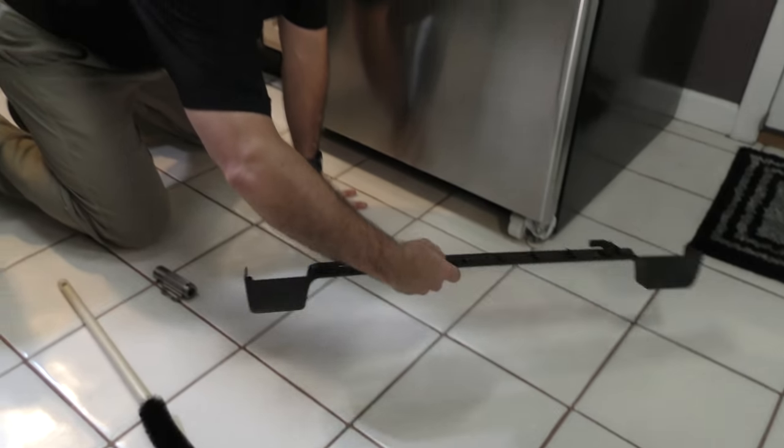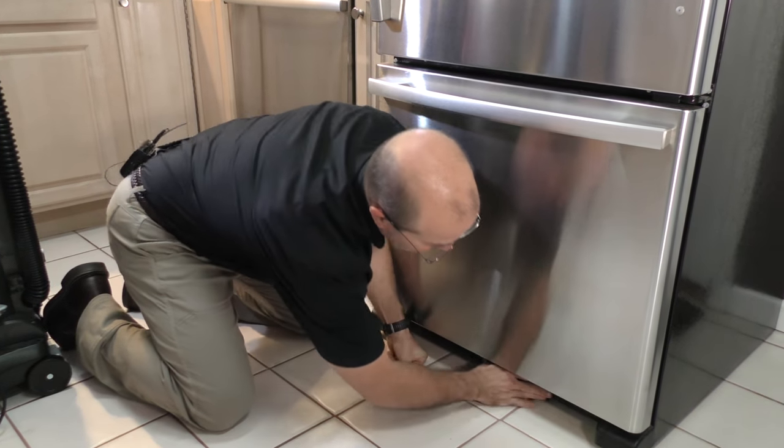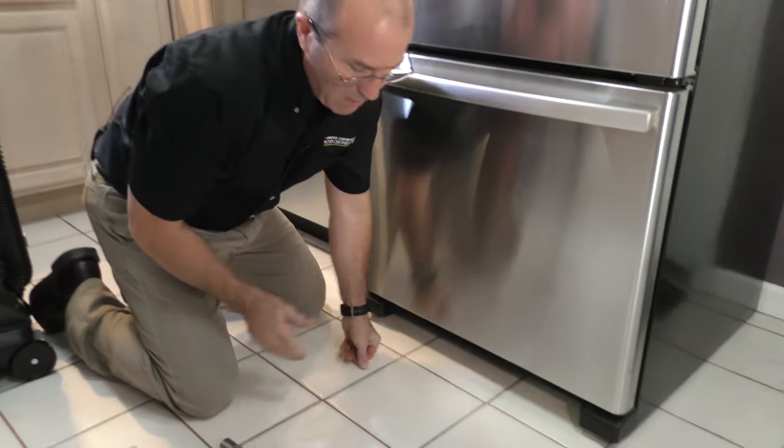We're going to put the kick plate back on, and it just snaps into place. There we go.